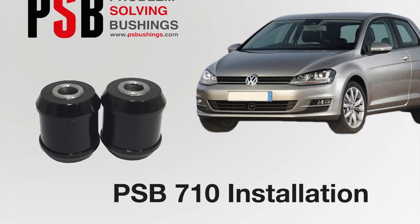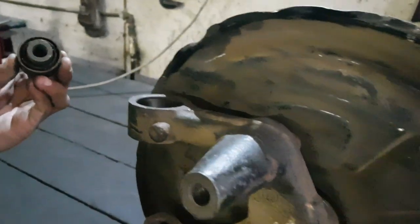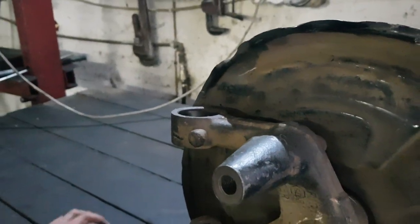Welcome to the installation video for our PSB 710. Please make sure this axle carrier is well secured in a bench vise before the installation process.